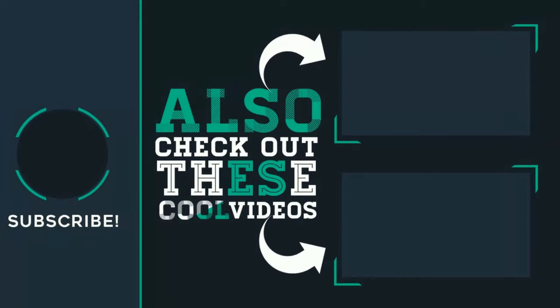Thank you for watching. Bye! Bye, thank you.